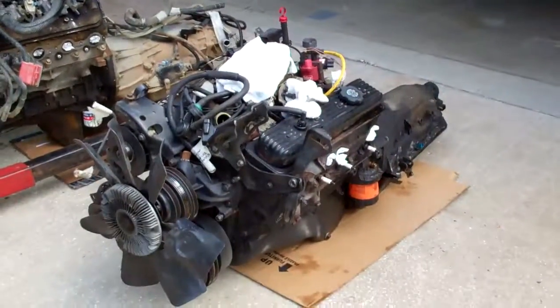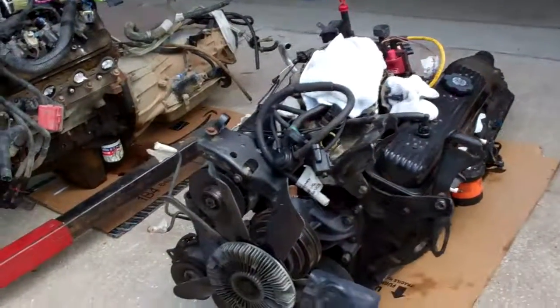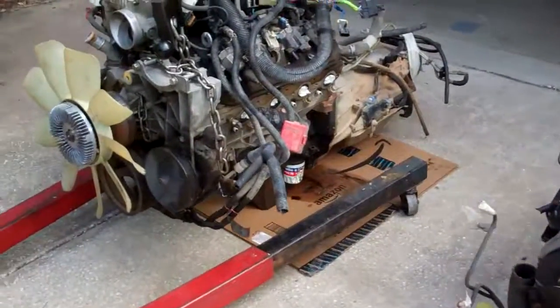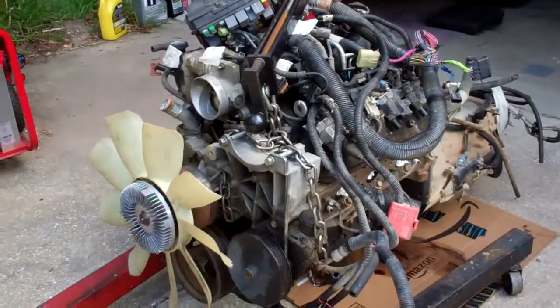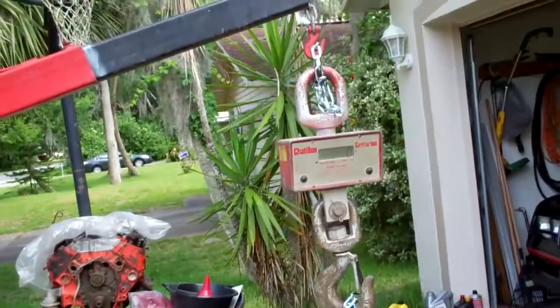I just got this engine, this original engine out of the car — a 305, the four barrel — got that pulled out with the transmission. The 5.3 that's going in came out of a Chevy Tahoe, and I've got a scale.